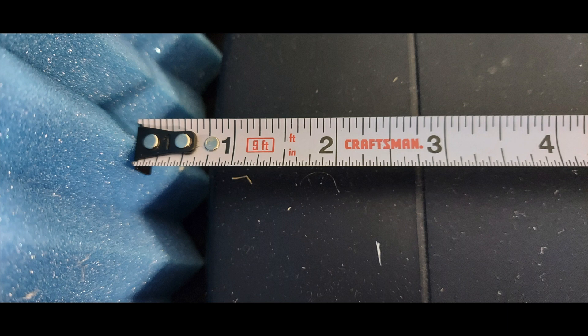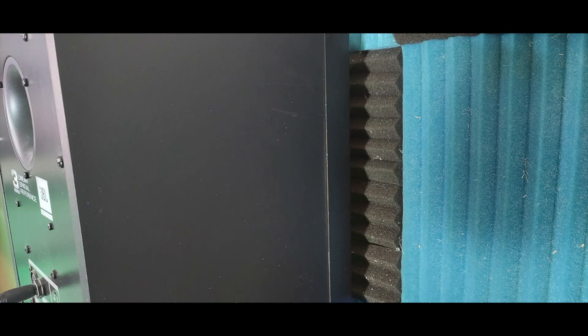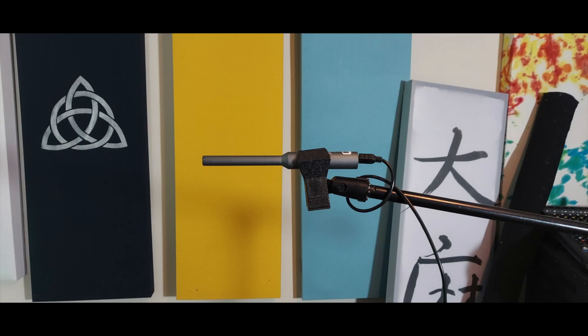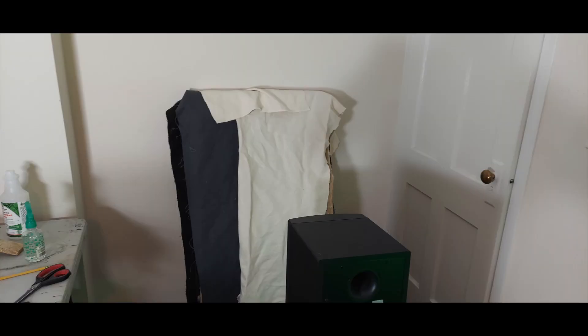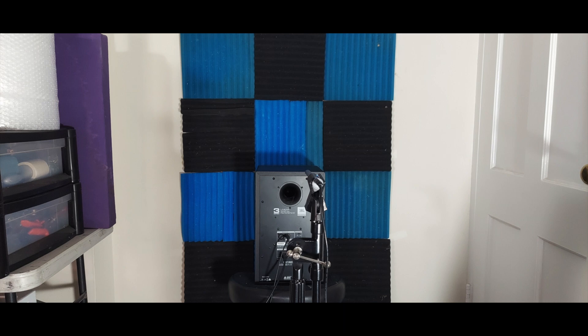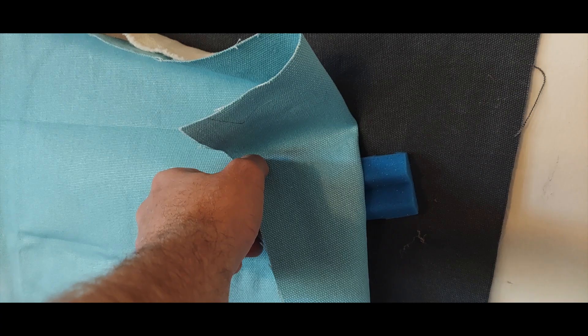But what about the potential proximity effect due to the depth difference of the canvas and the foam? If the monitor stays in the same place but the samples are at different distances from the audio source, it could alter the amount of frequencies picked up by the mic. I decided to experiment with layers of canvas and placement, to attempt a similar proximity to the monitor.